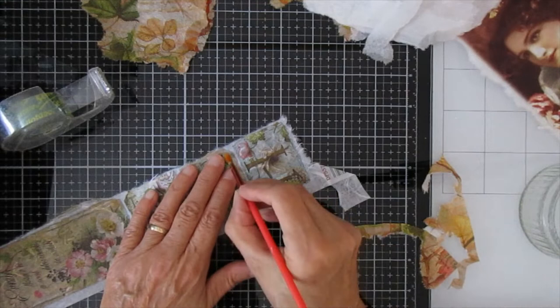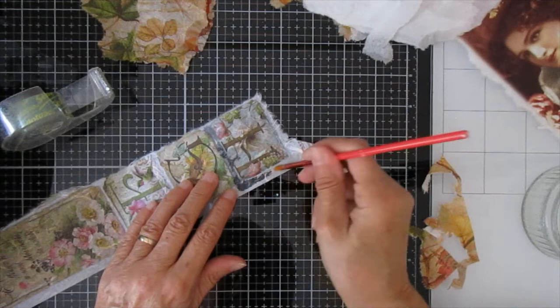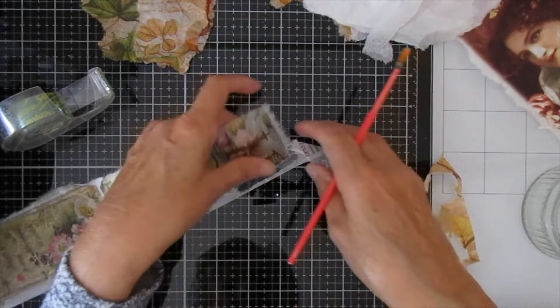Now I've got some rice paper here which I'm going to show you works in exactly the same way. There's absolutely no point sitting watching me do another couple of napkins — it takes time. So rather than that, I'll just do this with the bit of rice paper so you can see it works the same way.